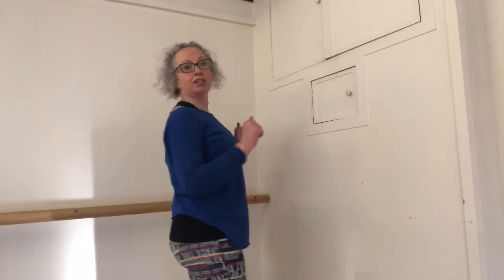Hi guys. For today's stretch we're sticking with the shoulders and the chest, because those are the areas that get the tightest for our release program. We're going to try and find a lovely corner — you need a nice corner in your house or place of work to do this one.